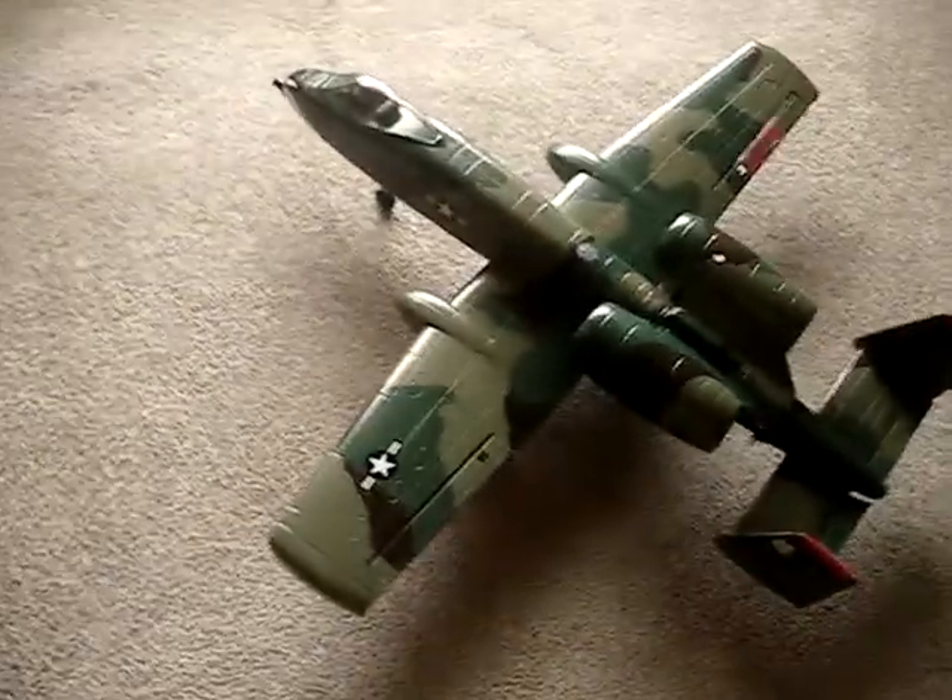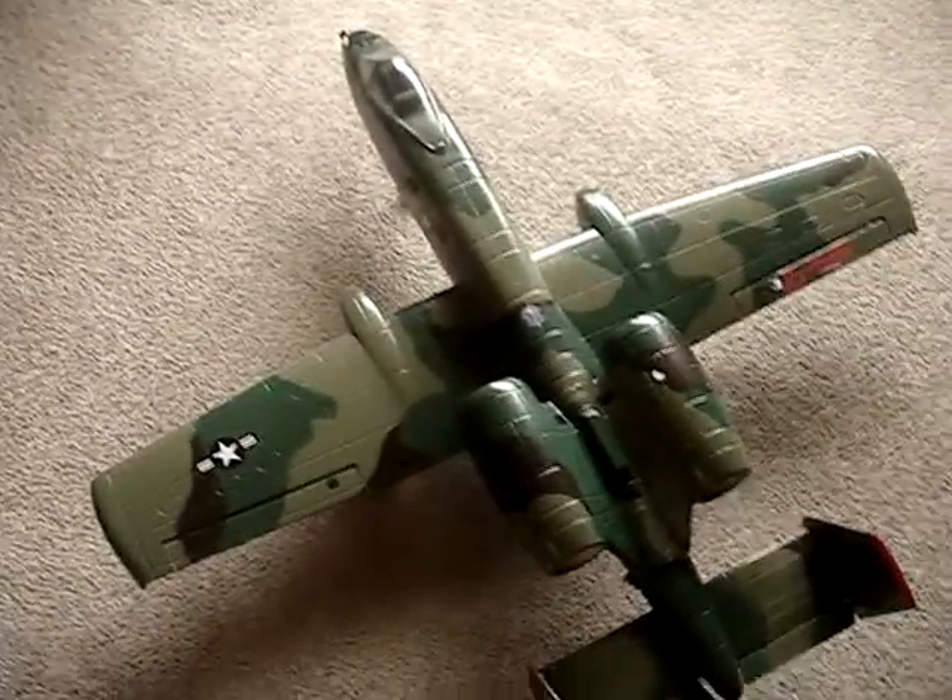This thing is pretty big. I wasn't expecting it to be this big.